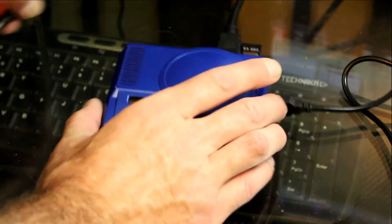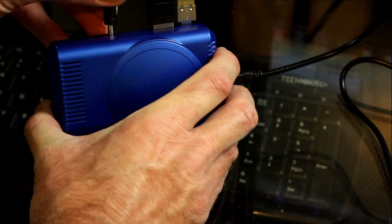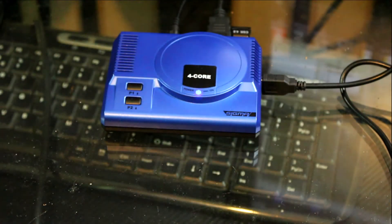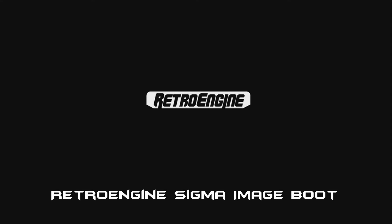We're going to have the HDMI lead plugged into your monitor and introduce power at this point. Make sure your power is plugged in and it will automatically come on. You will get the horrible guitar riff of the Retro Engine Sigma — quite strange for a boot screen. You may get a sudden impulse to play Guitar Hero.